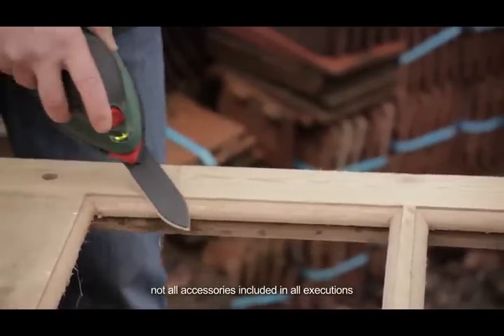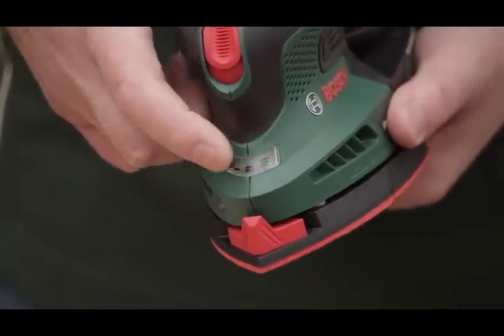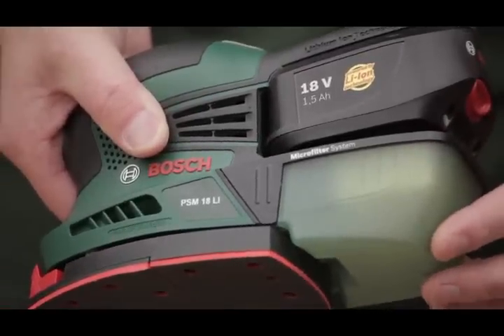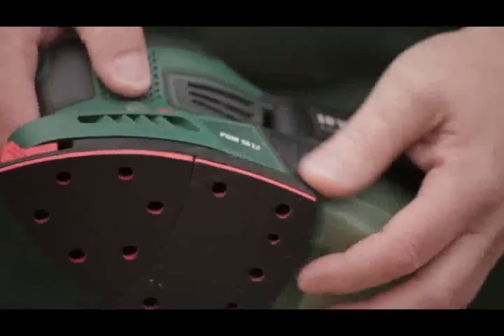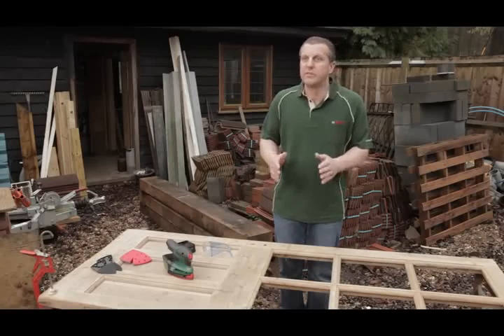It has indicator lights to give you an indication of how much charge is left in the battery. 60-minute charge, 80% back in half an hour. It's a micro filter system, generally designed for collecting the majority of the dust, but also stopping the dust from escaping back out into the atmosphere.